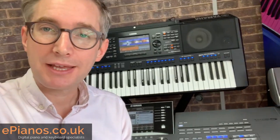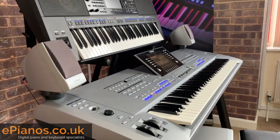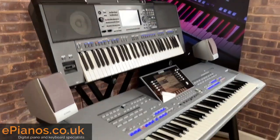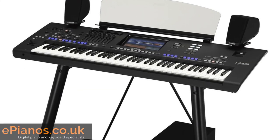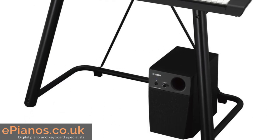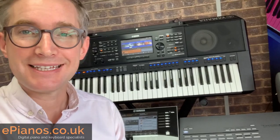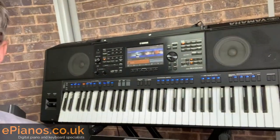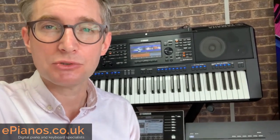Reason number one: if you are thinking of making this change from a Tyros 5 to a better keyboard, then your options with Yamaha — one of them is the Yamaha Genos, the flagship model. But as you've no doubt noticed, the price is rather high. And the nice thing about the Mini Genos, the SX900, is that it is way more affordable than changing all the way up to the Genos.